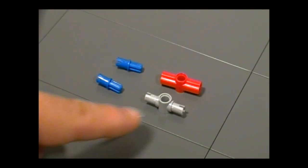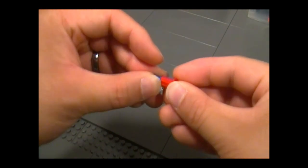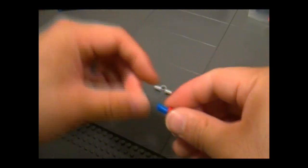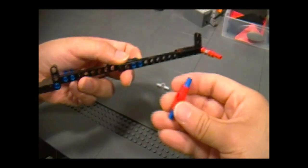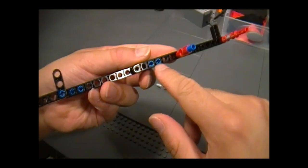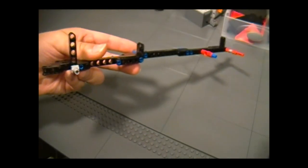First, you need to pull out these four parts from the set. Take this red piece and take this blue peg and stick it into that hole. Since you did up to step nine, you should have this assembly in your hands. Take this piece and stick it in that hole, which is two holes away from those blue pegs. Then take this gray piece and stick it over here, and it's going to look like that.